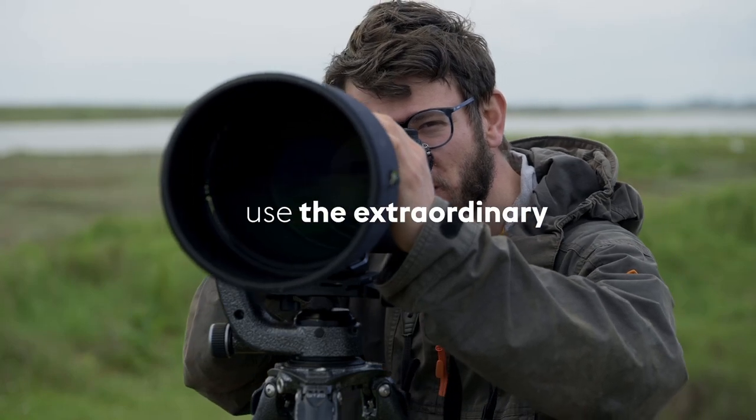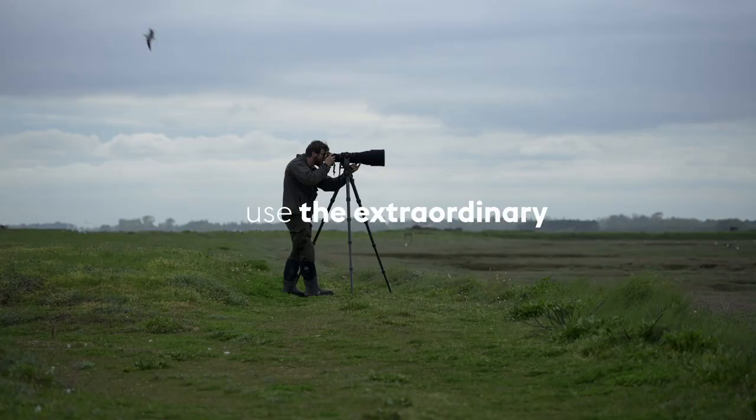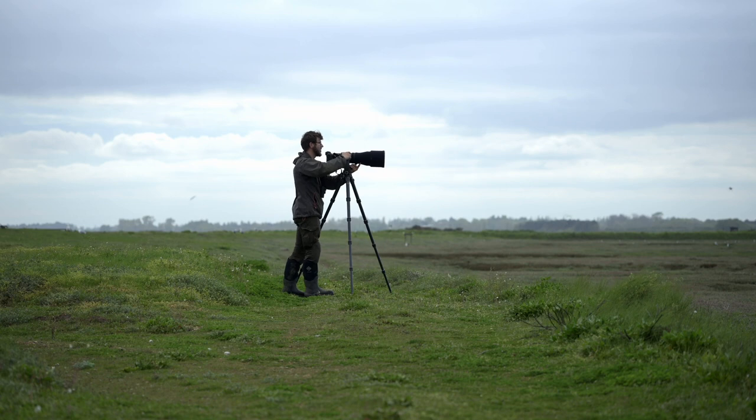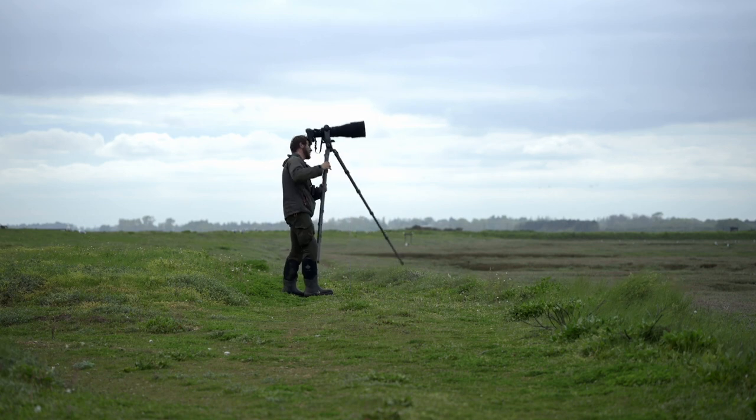My name is Tom Mason. I'm a professional wildlife and nature photographer from the UK and I rely on my tripod every single day when I'm working out in the field. I've been a JITSO user for over a decade now and I've really come to rely on these support systems when I'm working out on location.